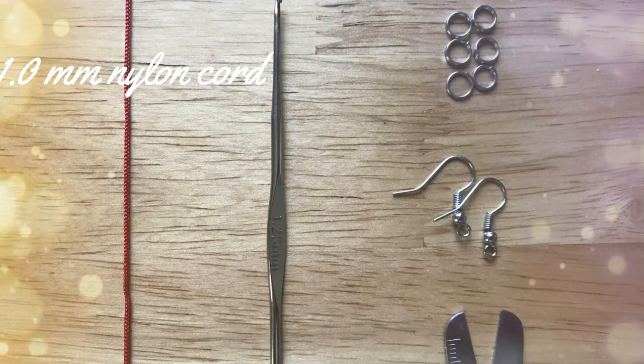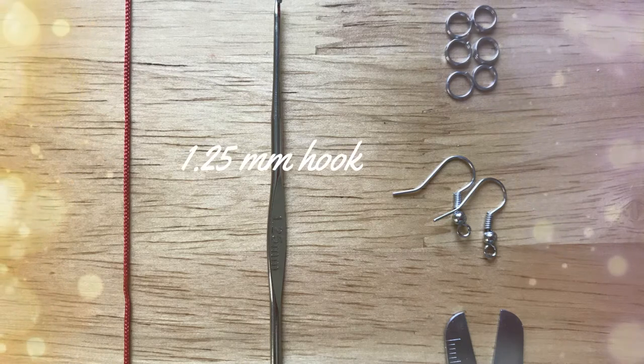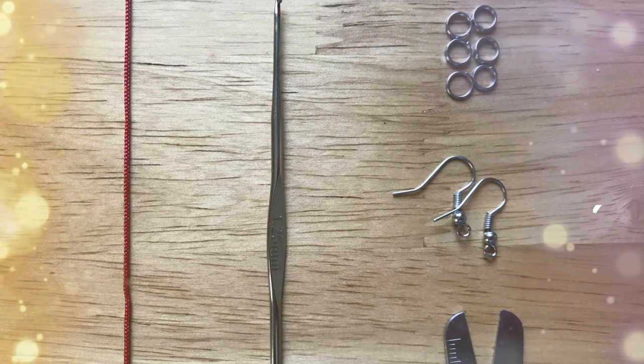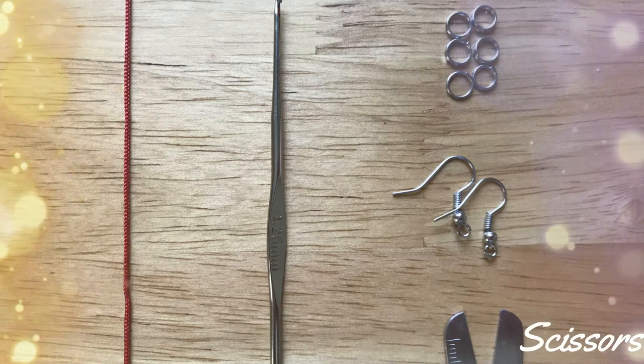You will need 1mm nylon cord, a 1.25mm hook, jump rings, fish hook earrings, and scissors.